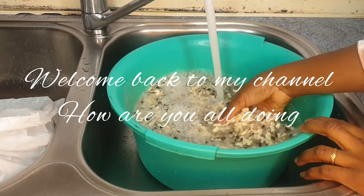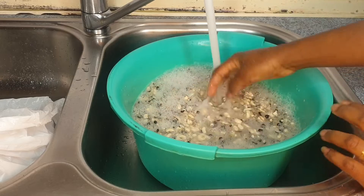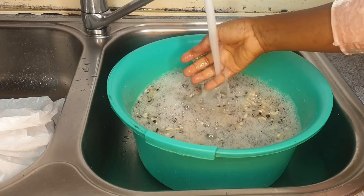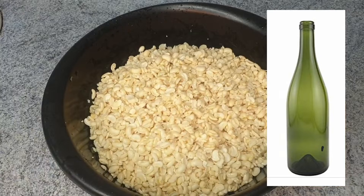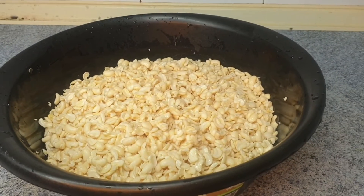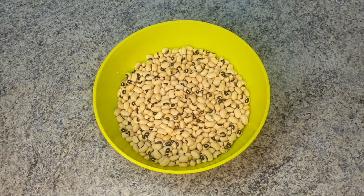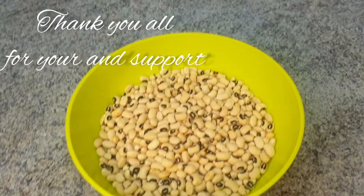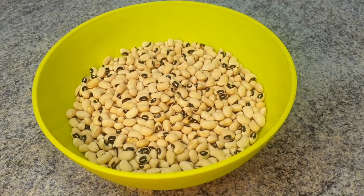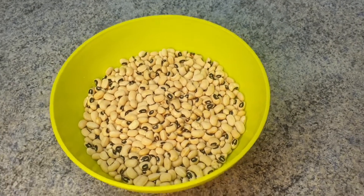Hi guys, welcome back to my channel. In this video I'm going to be showing you guys how I normally wash my beans at home using a bottle of wine to wash my beans. If this is your first time coming across this channel, you are definitely welcome. This is how it looks before I wash my beans or even soak my beans.